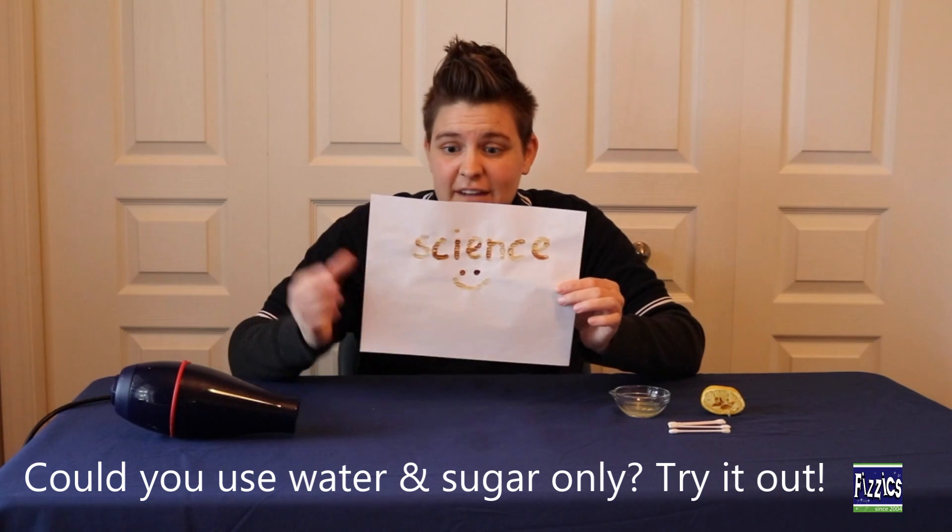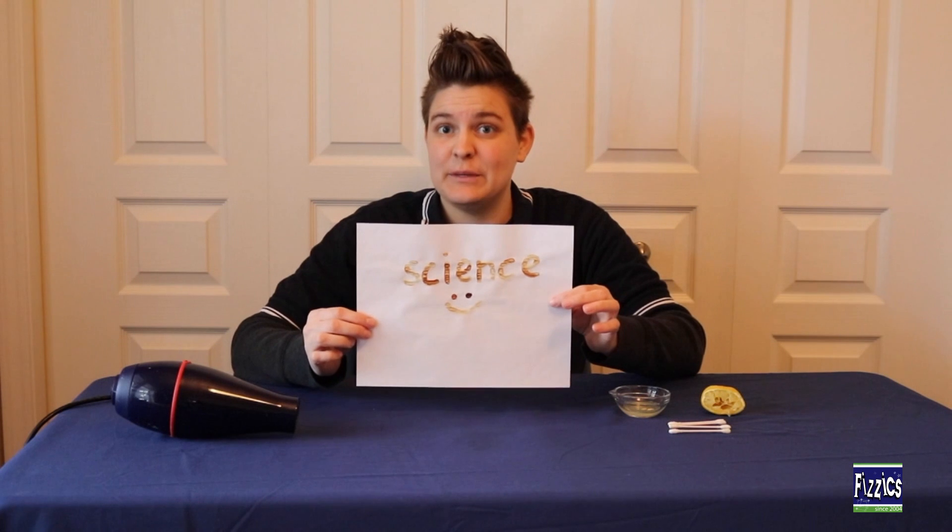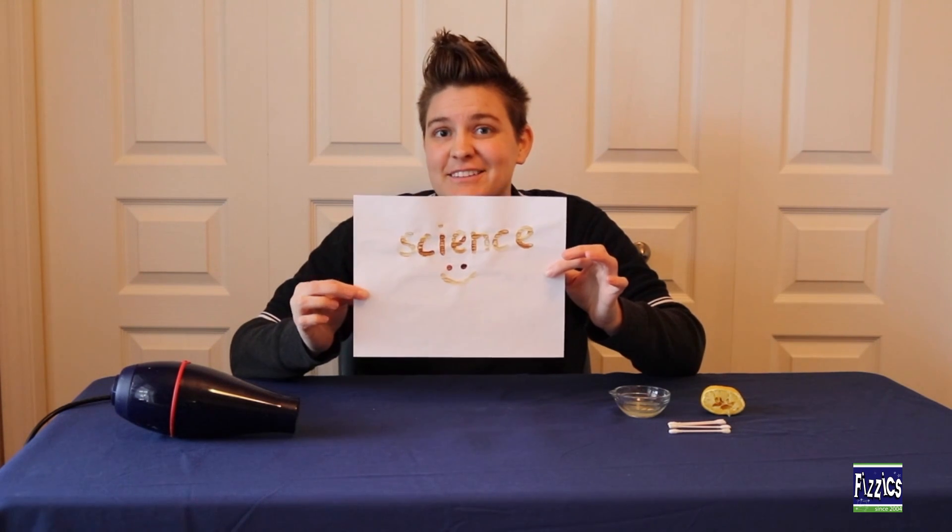The heat reacts with the lemon juice on the paper and we can see our message appear. Go ahead and be creative and see what you can design using your lemon juice.